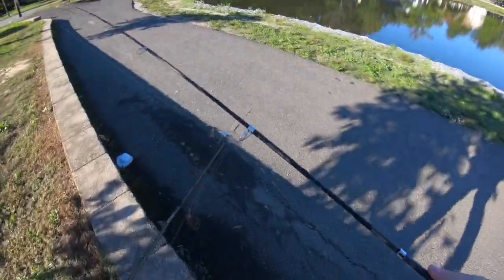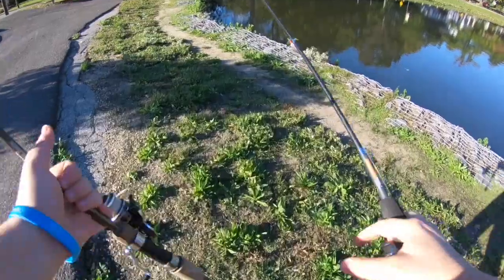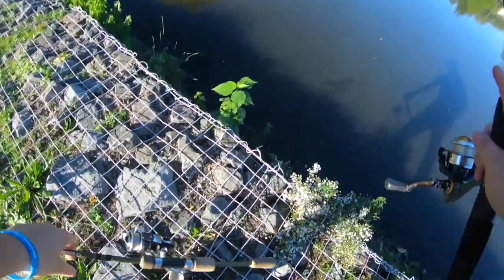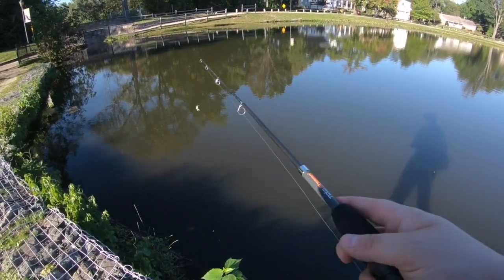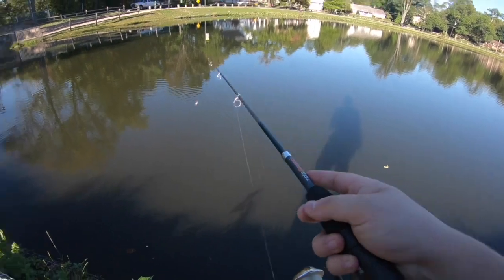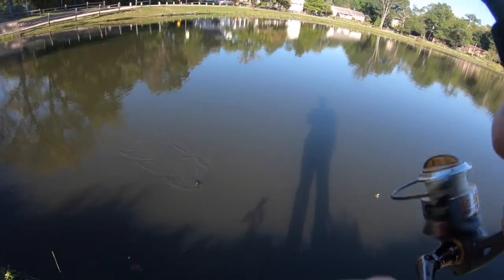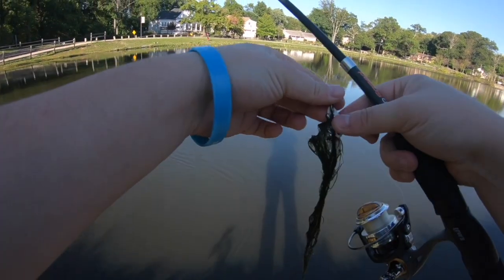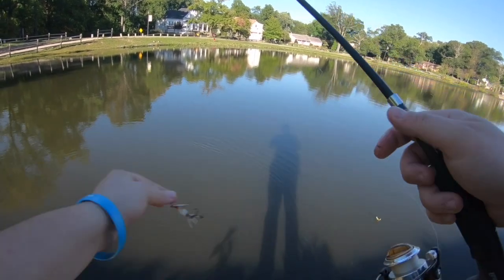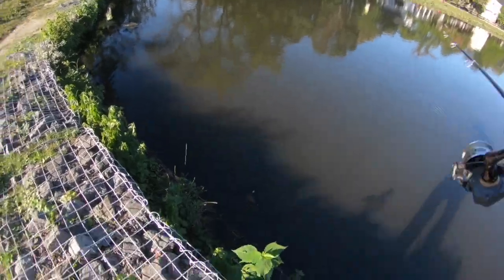Alright, we're tied on, got both rods ready to go. We're gonna throw the spinner and pitch this around right here first. If we don't get anything, we'll go to the other side. It rained yesterday, that's why I'm throwing white — the water is just a little bit murky. This lake has a lot of grass and weeds that I really don't want to get hung up on, but we'll have to deal with it.